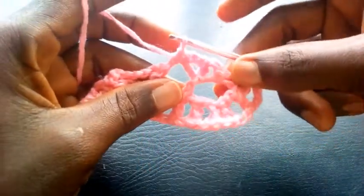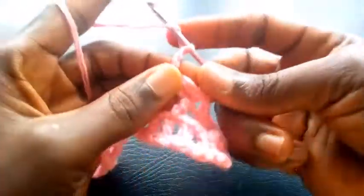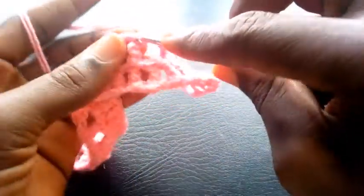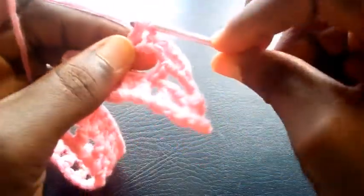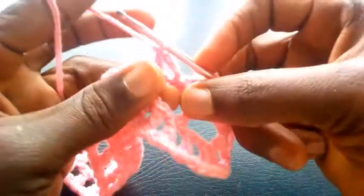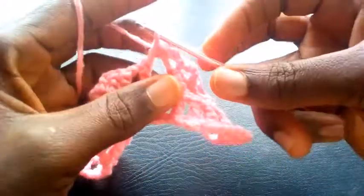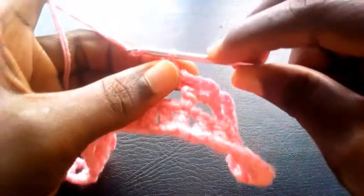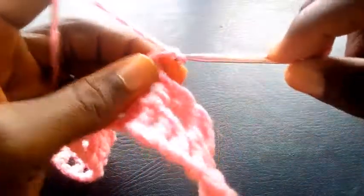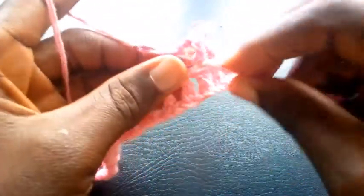Can you see? So I proceed. I chain two — one, two. I yarn it over. I insert into this loop here with triple crochet. So I chain another two — one, two. So I insert into that loop with single crochet. So I chain two again — one, two. So I yarn it over. I insert into this loop with triple crochet.